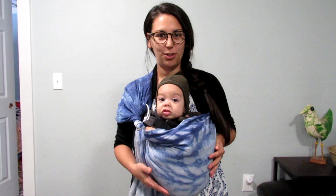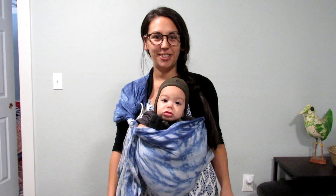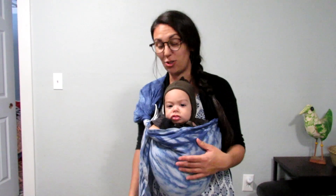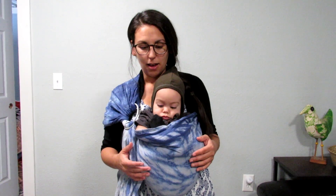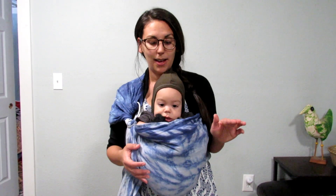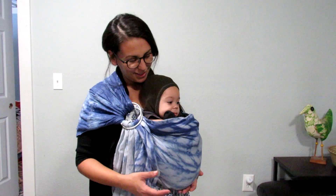And that's it — that's the kangaroo carry! He really enjoys this kind of carry. I don't recommend doing this until your baby has good neck control and head support themselves — around four months I think is the typical age. At that point they also enjoy looking out in front of them, exploring the world with you.